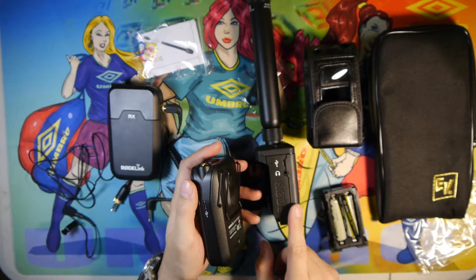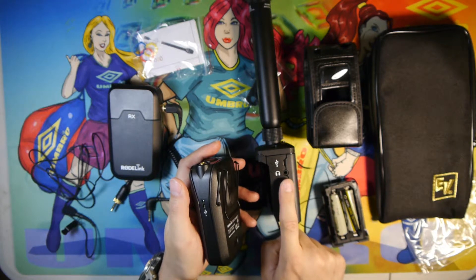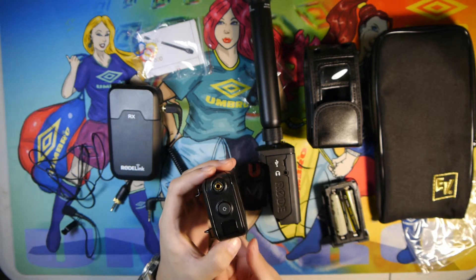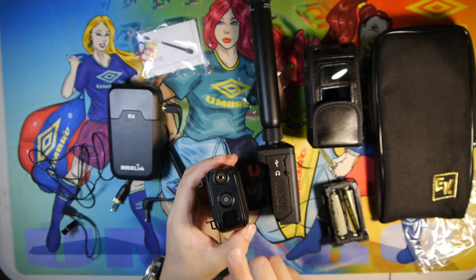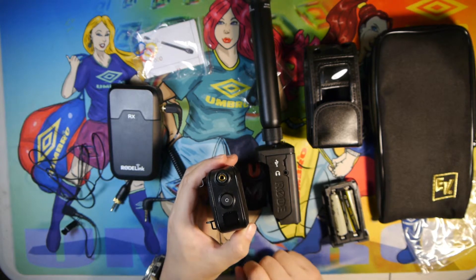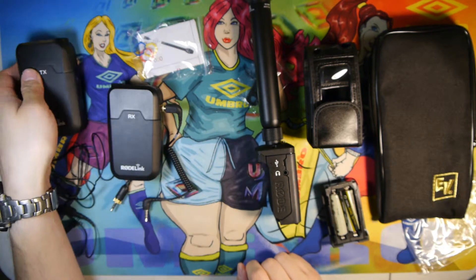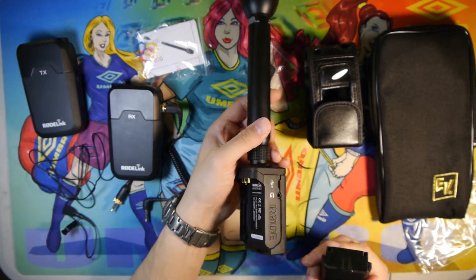The other difference with this is the inclusion of a 3.5mm headphone monitoring jack, which the transmitter on the Filmmaker Kit does not have. The display on the transmitter just shows the channel bank you're using for the 2.4GHz frequency bandwidth, while this one has a bigger display and shows a few more options.